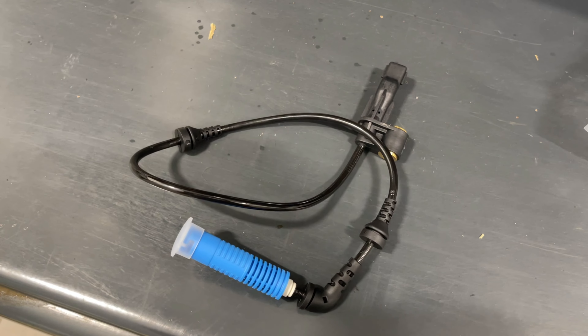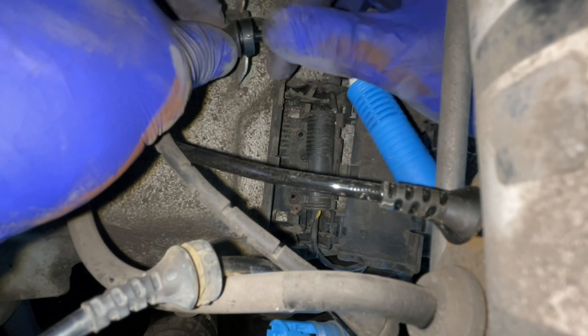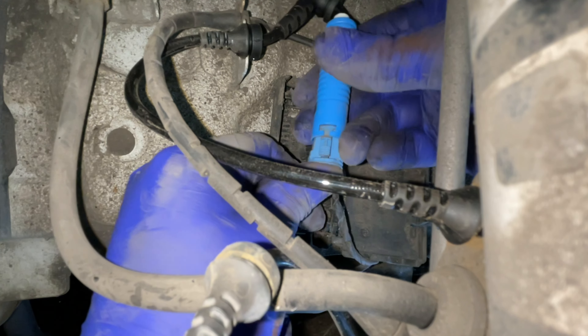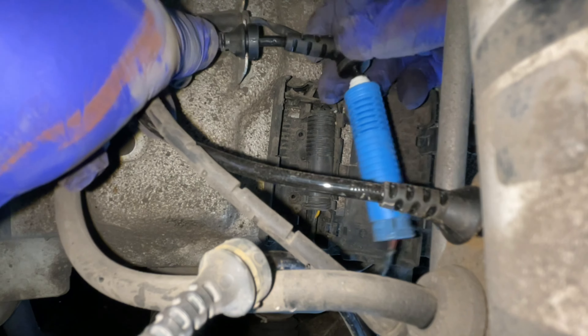Here's the new cable, which cost me about 35 pounds from a local auto parts store. I would suggest buying a decent one rather than something cheap online, as you may end up having to replace it again soon. With the new cable, we'll start at the plug — these go together just as you took the old one apart.